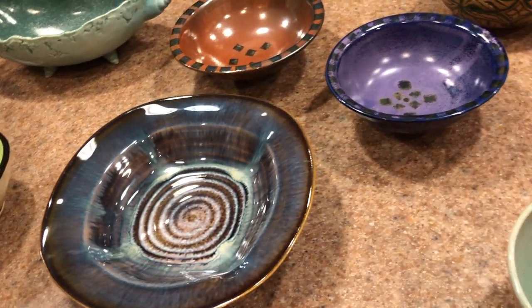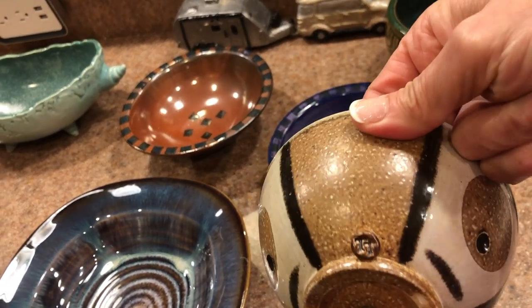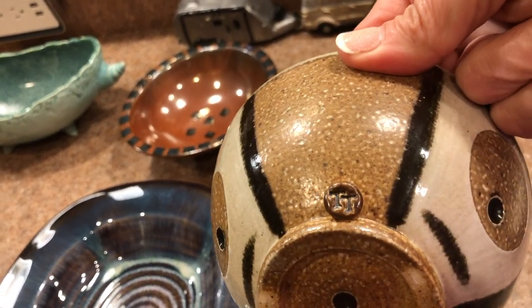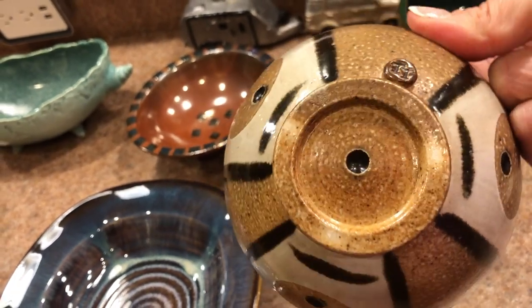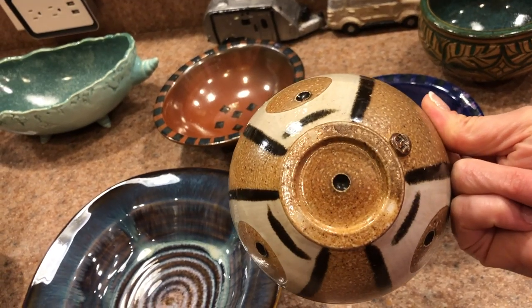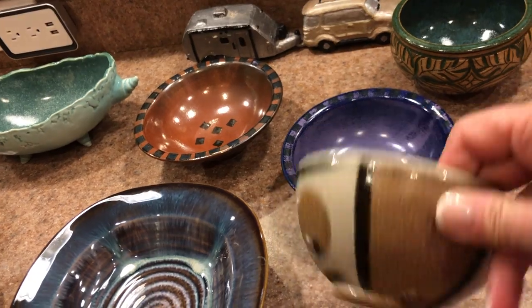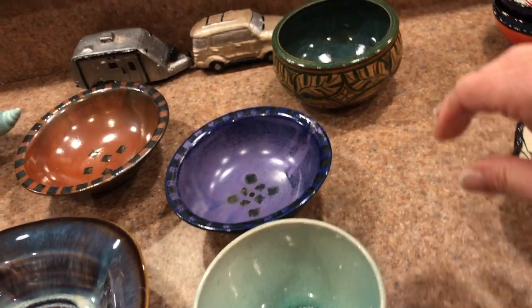This one I believe is a Mark Campbell — I just think the glaze is so pretty on this, I love that one. This one I'm about 90% sure is a Kevin Tunstall, and he may have had a collaboration with another artist, but I'm not 100% sure. I just love that design and that glaze. I've got another piece by him — a little vase — that I'll show you another time.